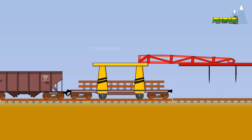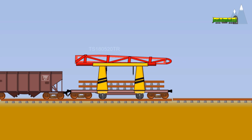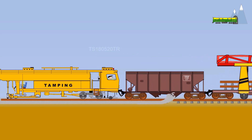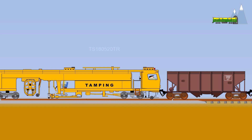After the sleepers and the rails are laid, the top ballast is added. The ballast serves as a load bearing structure — it holds the tracks in place as trains pass over and facilitates drainage of water. A tamping machine compacts the ballast into a tight fit with the tracks and the sleepers, and also checks track geometry and maintains the correct alignment of both rails.